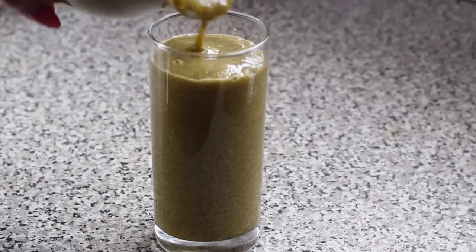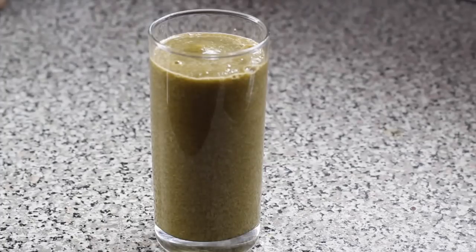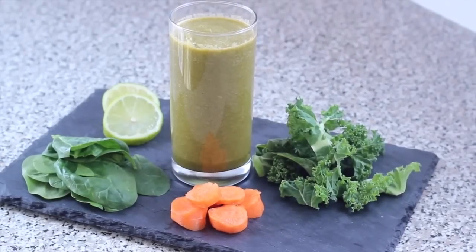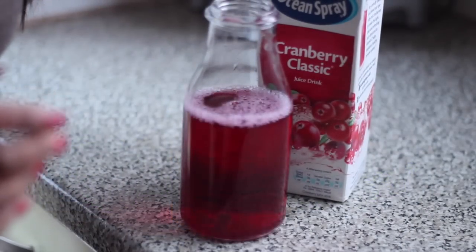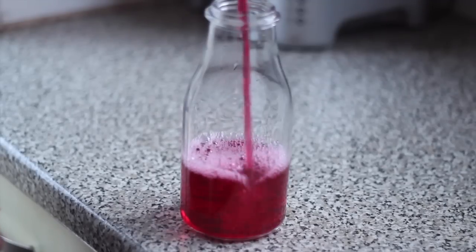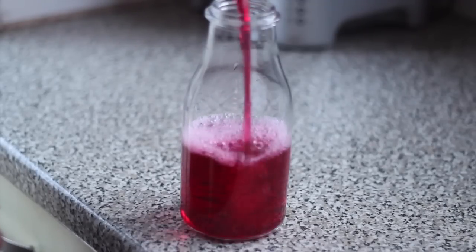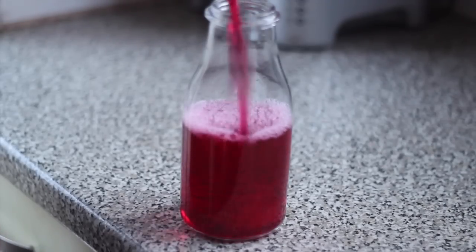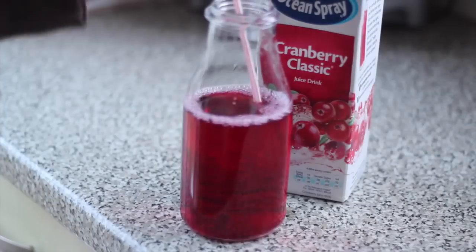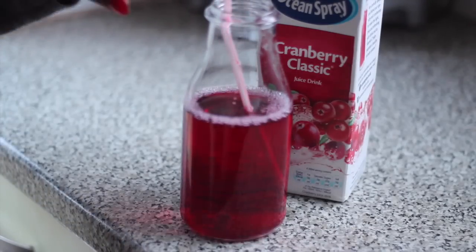There you have it — my carrot cleanse smoothie. It might not look that appetizing but it definitely tastes good and most importantly gives you the vitamins you need. Last but not least, I have my cranberry juice. Not many people know this, but cranberry juice is actually a very good detoxing juice — it gets rid of impurities. Do give it a try, and if it's too sweet just add some water.